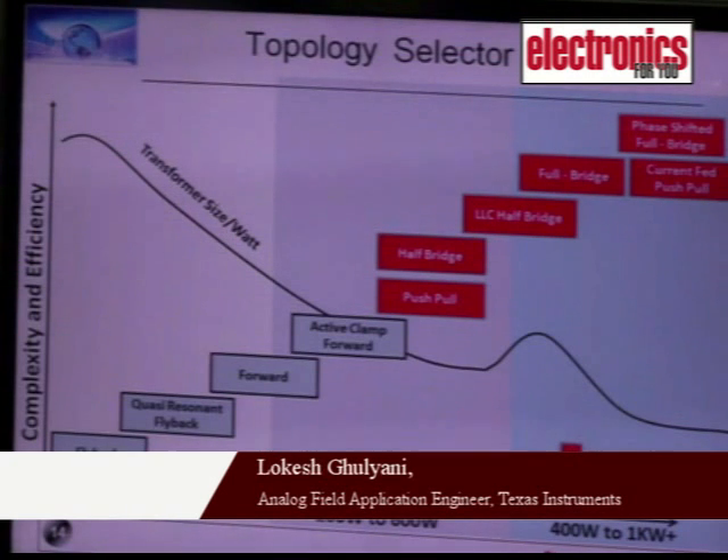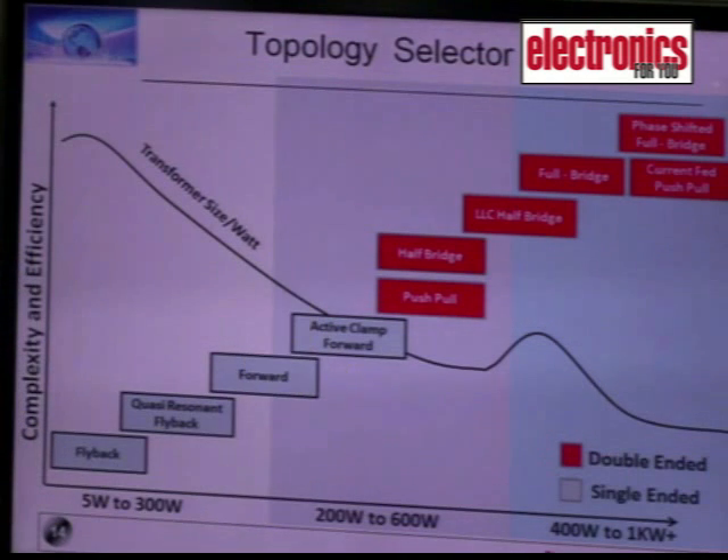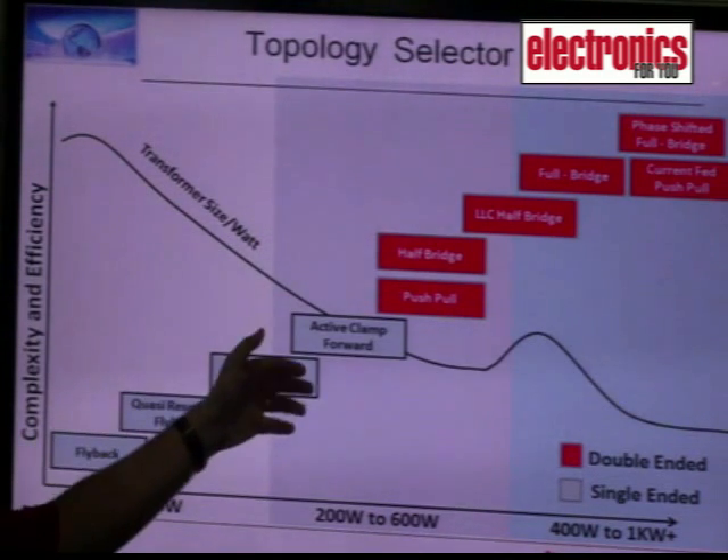Topology selection method depends on the output power — a power supply topology is generally selected based on this. So if we have up to 500 or 600 watts of power, generally a single-ended converter is used, which is either flyback, quasi-resonant flyback, forward, or active clamp forward.